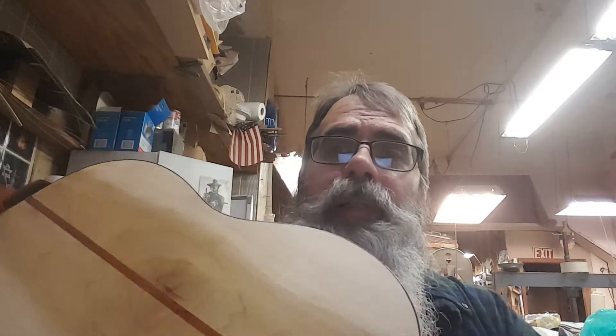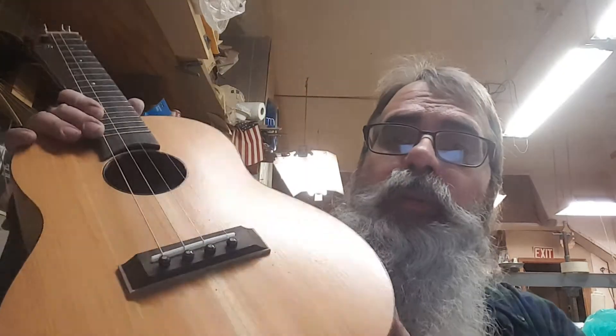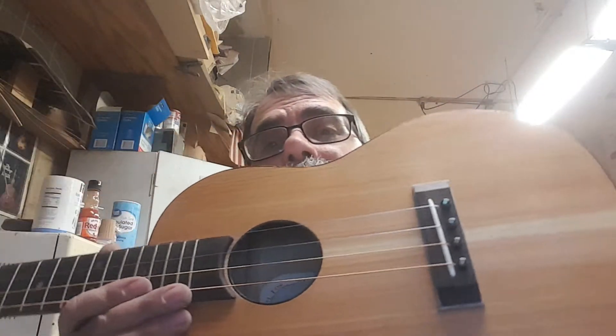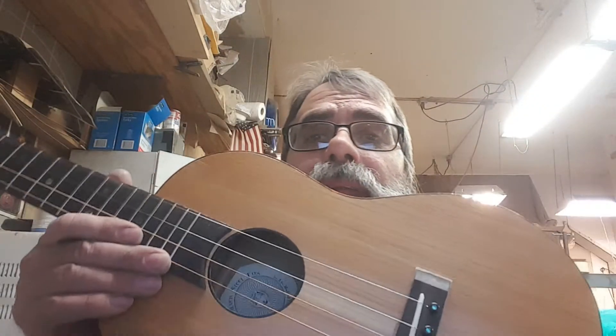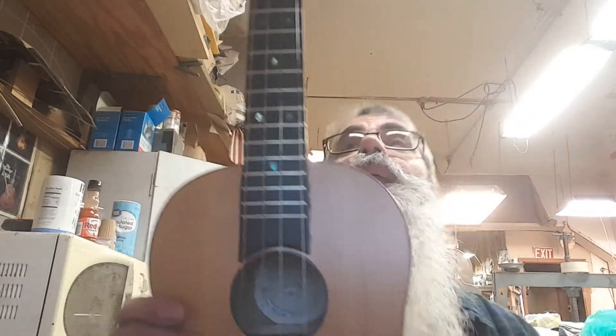Greetings everyone. This is a baritone ukulele, steel string. It's made out of poplar. It's got a stripe down the center of mahogany. It's got a mahogany neck, but it's poplar with a cedar top. It's a pretty looking thing. A friend of mine built this, and we're selling it.